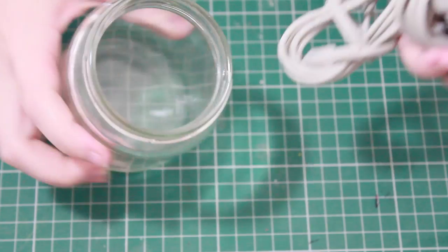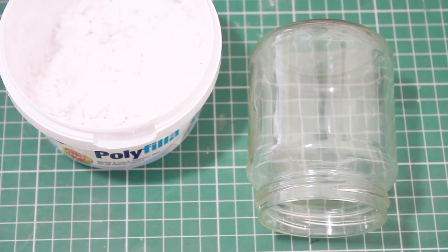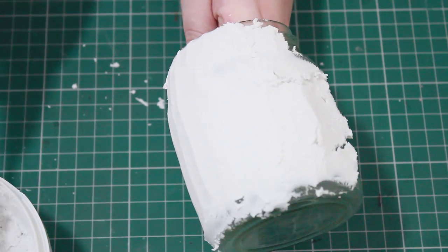For today's tutorial I'm going to be using a jar that I've been using to hold cables — it's just an old jam jar. If you don't have candle jars, this is obviously something you can use in exactly the same way. I'm going to be using poly filler just like my last tutorial.